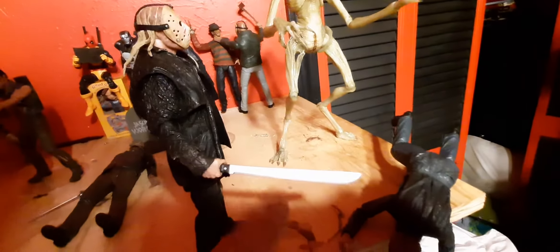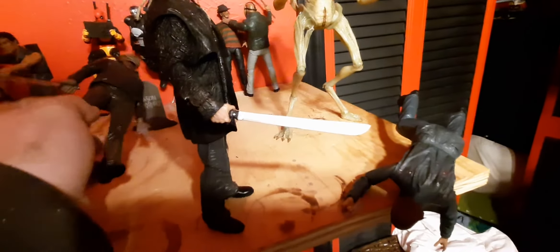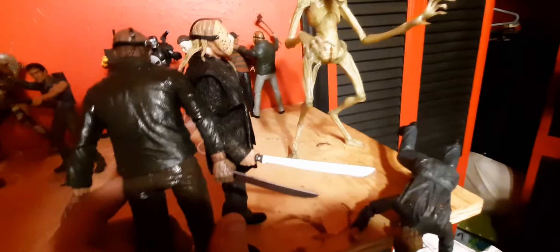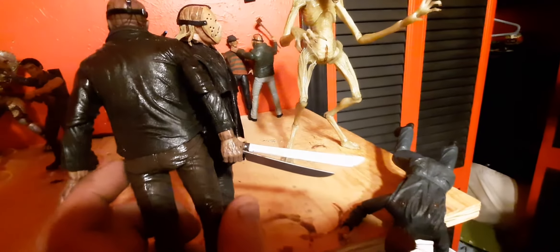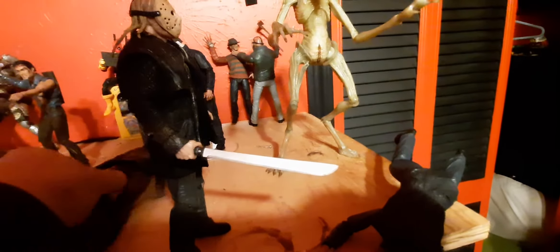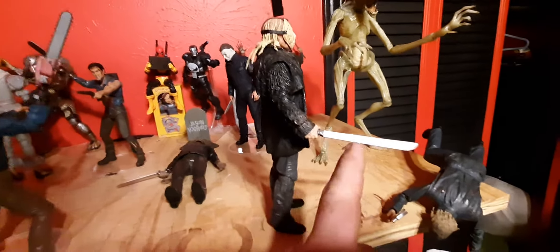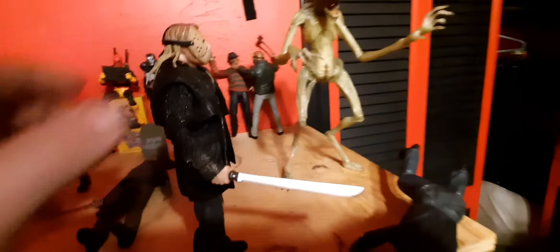This is the machete that comes with this Jason from the remake, and this is the machete that comes with a standard Jason. The remake machete is clearly longer. Not sure why they made his machete longer.